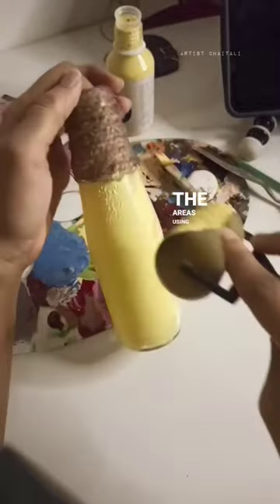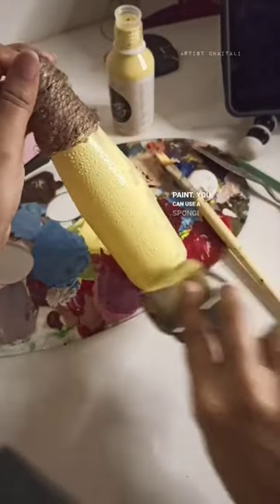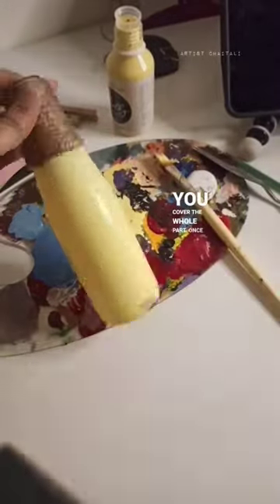You can use a sponge to add texture over it, and make sure you cover the whole part. Once it is fully dry, cover it with any other pattern of your choice.